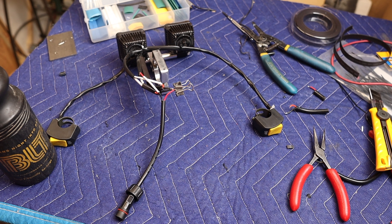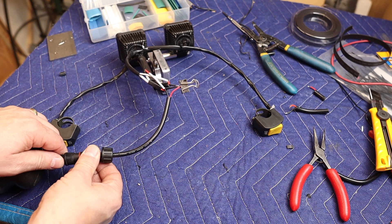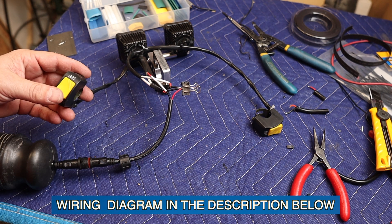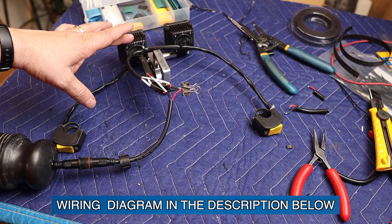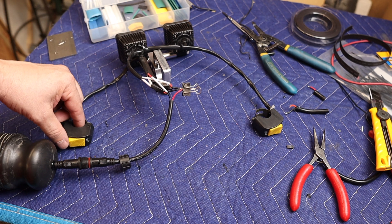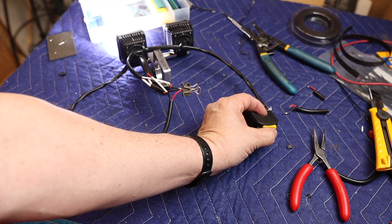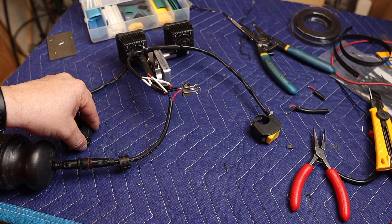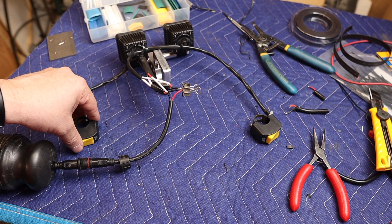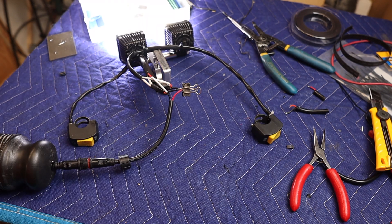Before I put all the heat shrink on, I want to make sure everything works properly and we have the polarity correct. I'll plug this battery pack into the connector. The battery comes in here as incoming power, goes to this switch and the first light. The second switch comes after the first, so the main power goes on and then I can toggle the bright second beam on and off. If I turn the first switch off, it turns everything off at the same time. I feel that in a panic you just want one switch to turn everything off, and then the second for high/low beam — similar to a car. It seems to work perfectly.